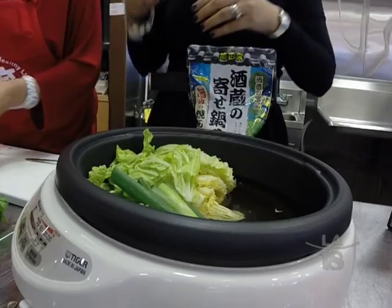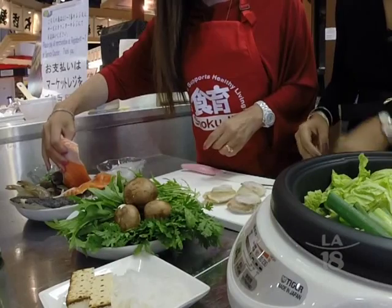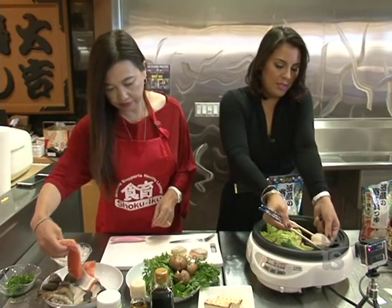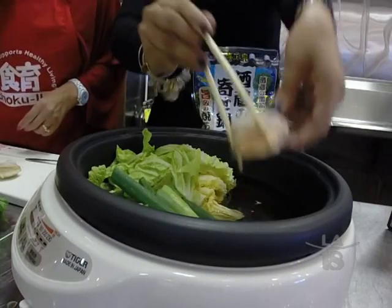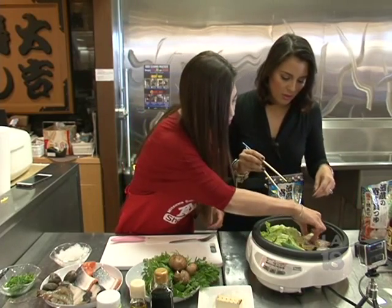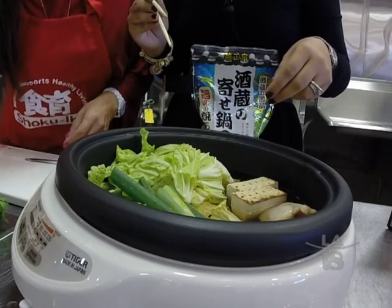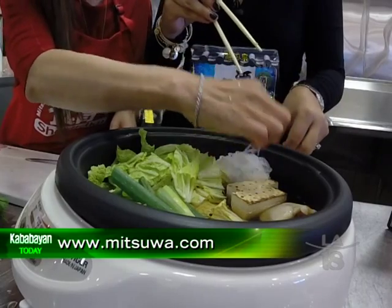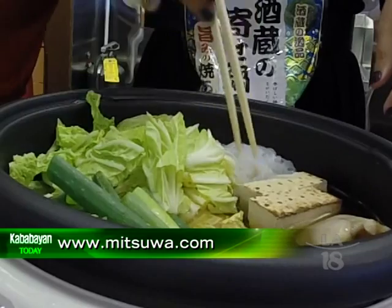And then scallop — put it in, right there on the side. And I'm going to put the tofu. This is our premium tofu. And the konjac. What is konjac? It's made of potato but has no calories — so it's like a potato noodle. Konjac potato.